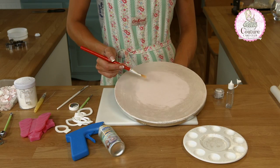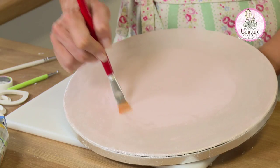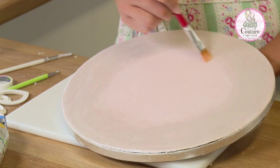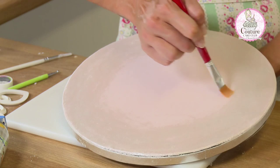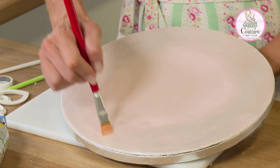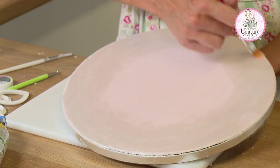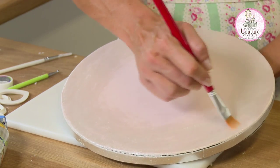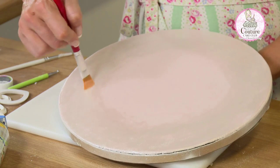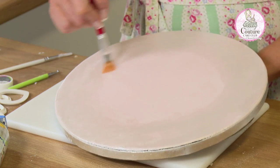Once the board has dried out with the wet luster, we can come back and use a dry dusting brush just to blend in the edges. This is a slightly stiffer brush — the stiffer brush will not only help blend but will take off luster if it isn't dry in certain places. So avoid going too hard too quickly, but use this brush to fill in any gaps from brush strokes and make sure you've got even coverage on the area of the board you're going to see. A stiffer brush definitely helps to remove any imperfections.